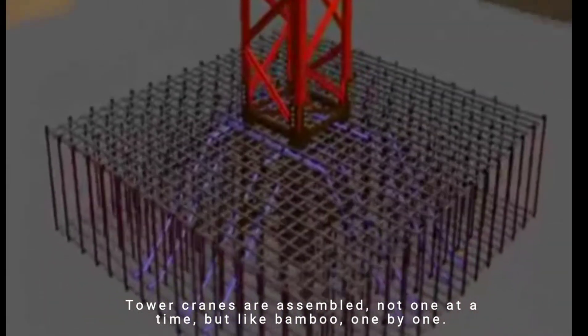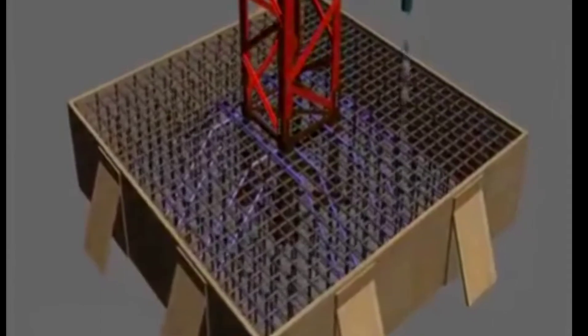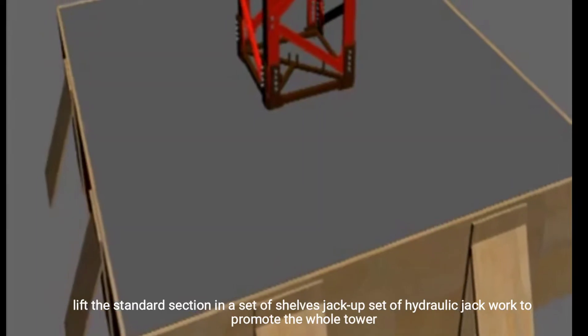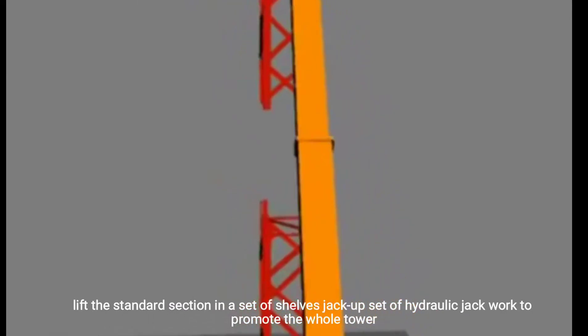Tower cranes are assembled not one at a time but like bamboo, one by one.